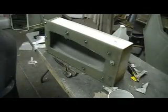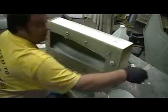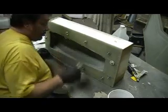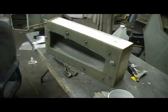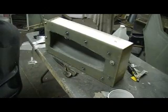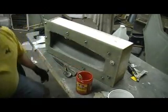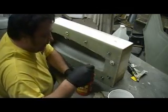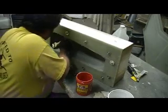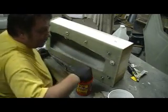Welcome back to the shop, everybody. I took my pastry bag with my filler and went around that edge. I went up and around both sides and ran out, so I had to mix up some more during that commercial break. Now we're going to put a little extra resin down here.